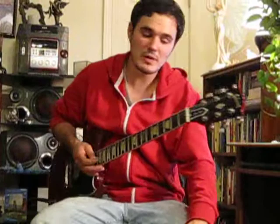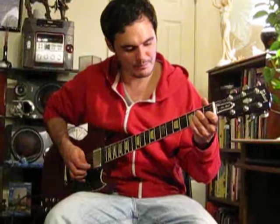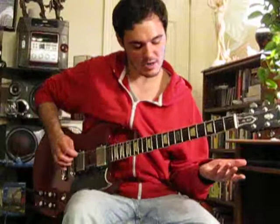What we're looking at today is playing some sweep arpeggios. A brief explanation: we are taking the notes of a chord — an A minor chord — playing it in the upper register, higher up on the neck, and using sweep picking. Here's an A minor shaped arpeggio.